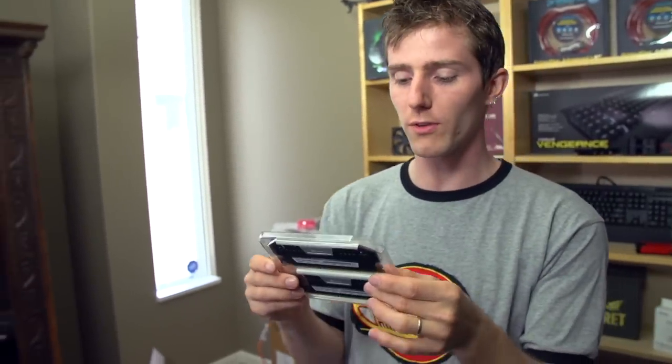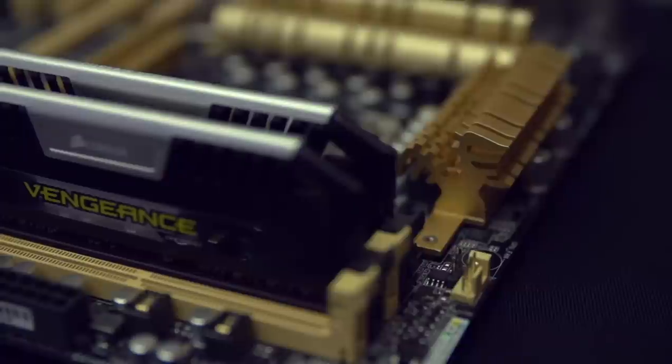What overclockers want is overclockable modules that they can achieve high frequencies with, pull the spreaders off, and use more exotic cooling. They want something that's more of a bare-bones module. So that's where Vengeance Pro comes in.